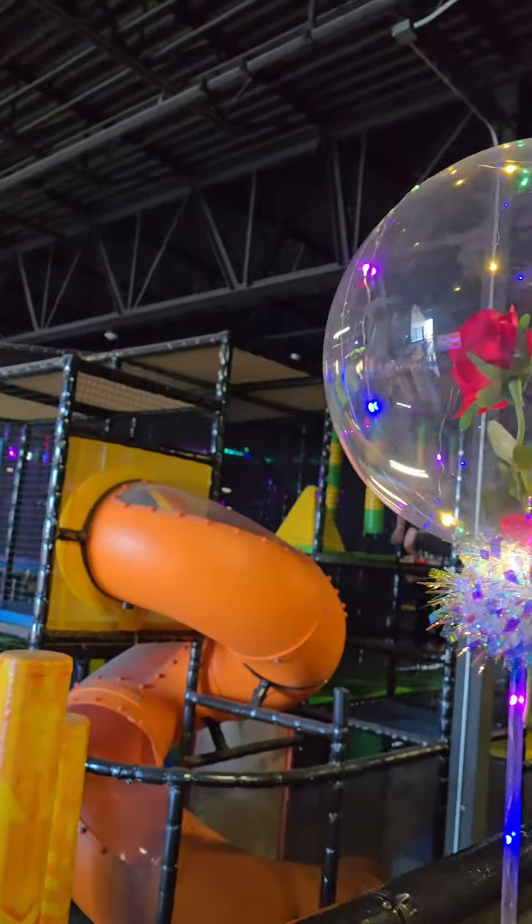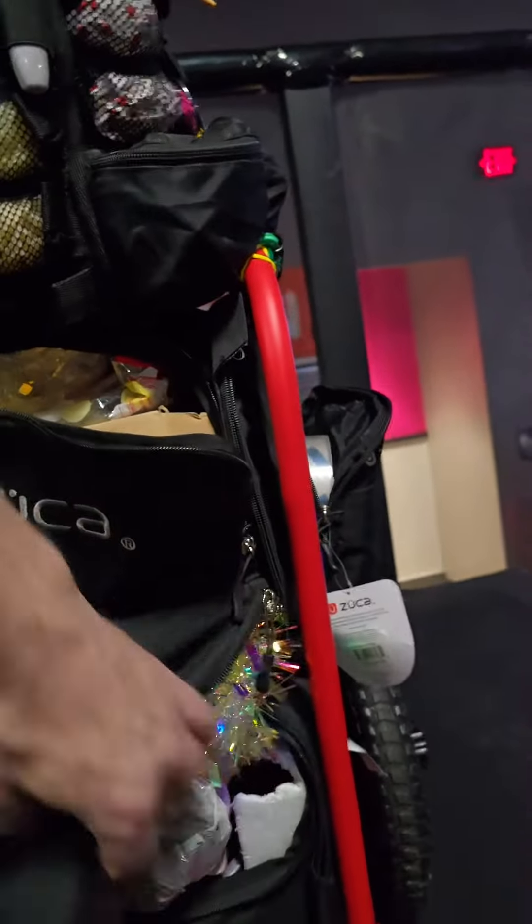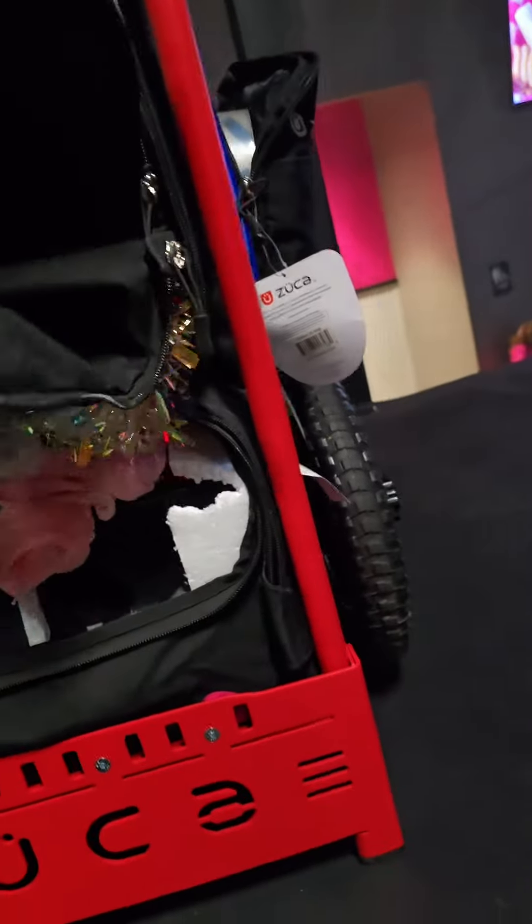I make these bubble balloons at a bar and sell them. I sell them here too, but I sell a lot more at the bar. I keep those supplies in here, and down in the compartment are my two pumps.